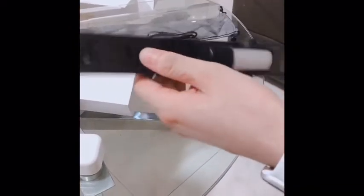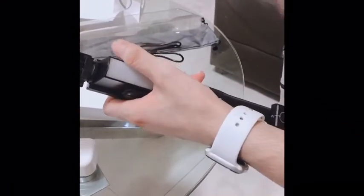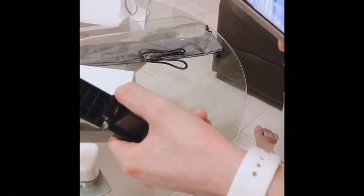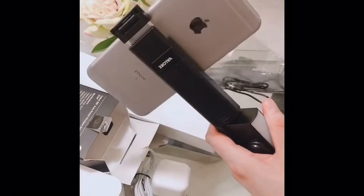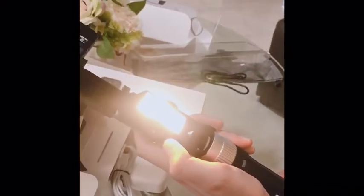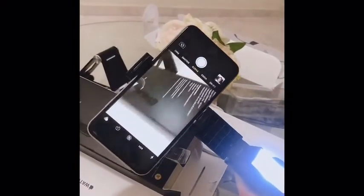This is my new selfie stick for vlogging. It's auto-rotated 360 degrees. Here is the remote control. I'm going to use my iPhone 6S Plus with it. Now I'm going to rotate it — it's rotating on all sides. One more feature is the light, because sometimes we need light. We can change between a few light modes, and we can rotate to the other side as well.